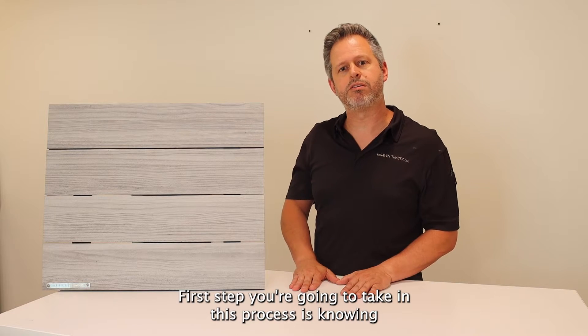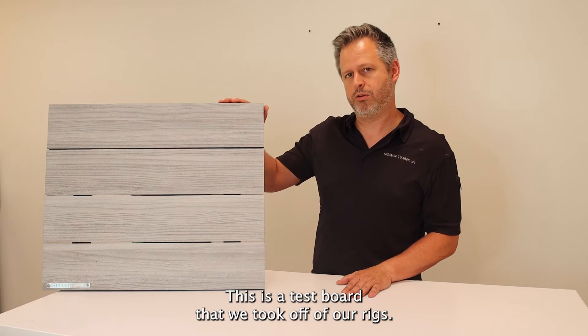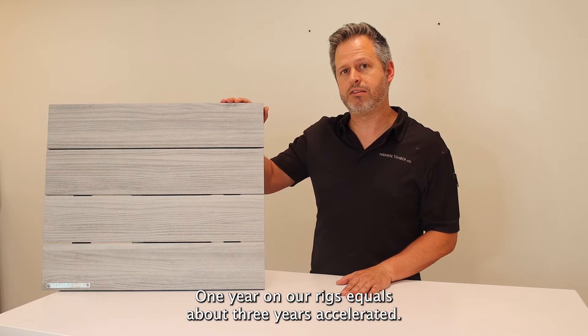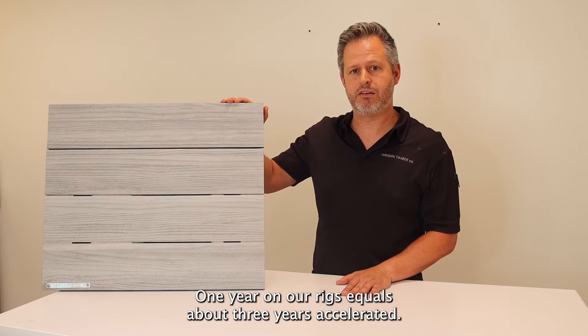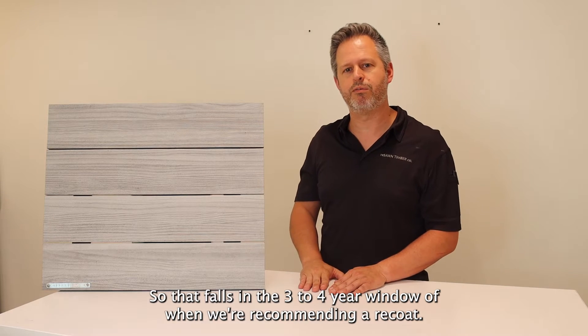The first step you're going to take in this process is knowing when your cladding was installed. This is a test board that we took off of our rigs — it was outside for about a year. One year on our rigs equals about three years accelerated, so that falls in the three to four year window when we're recommending a recoat.